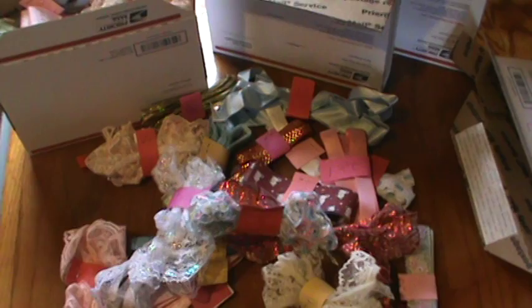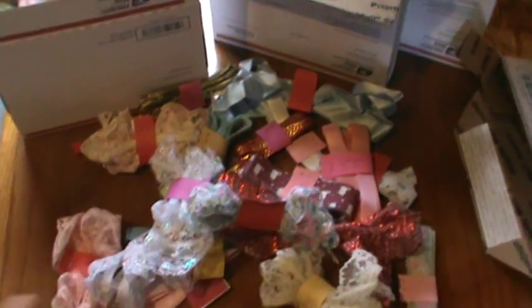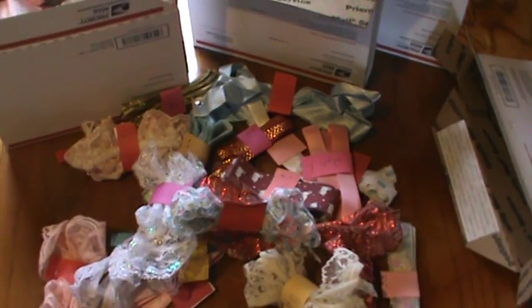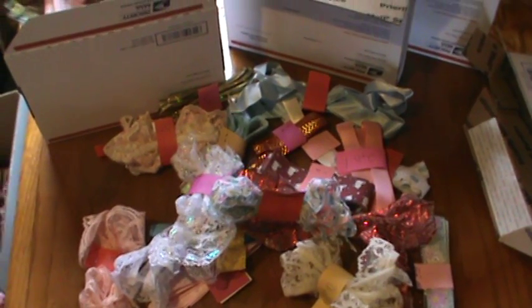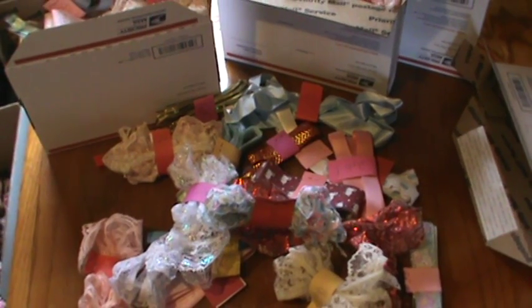I can do it first come, first serve. There are only four of these, and they're small, and I'm asking $20 shipped. I'll be back with another de-stash here shortly. I will talk to you all later. Hope you have a great day. Bye.